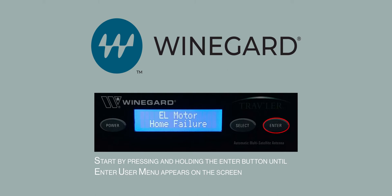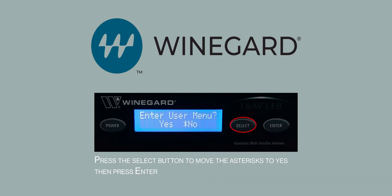Start by pressing and holding the Enter button until Enter user menu appears on the screen. Press the Select button to move the asterisk to Yes. Now press Enter.